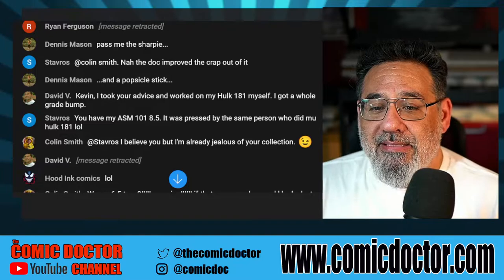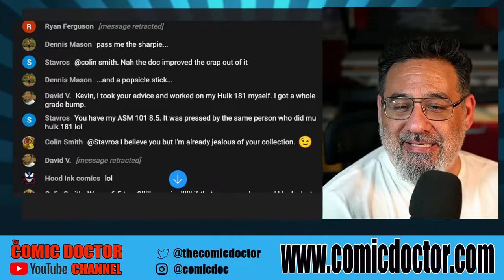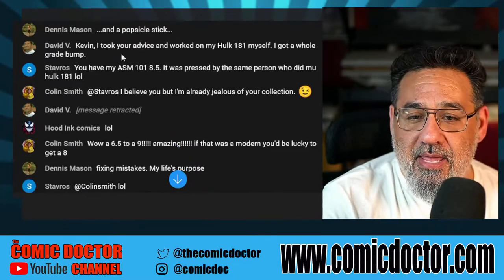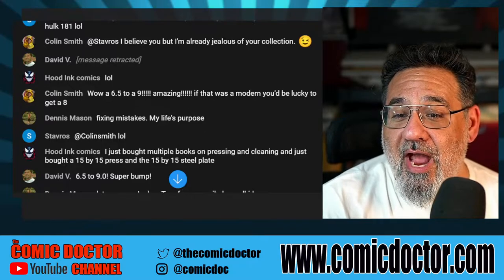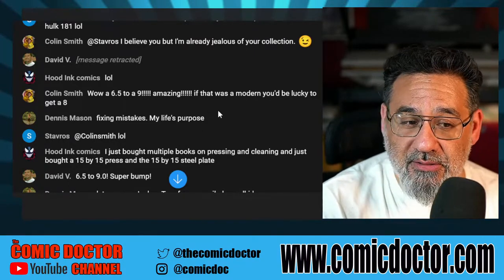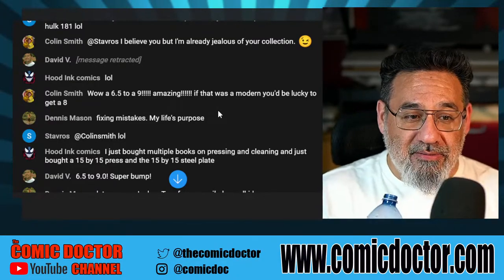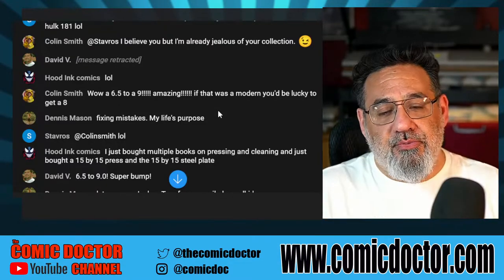Stavros, you have my ASM 101 at 8.5 — it was pressed by the same person. Good, then maybe we're going to see a nice bump on your Hulk 181! Colin says he's jealous, and Stavros does have a really nice collection. Regarding the 6.5 to 9.0 result — I was so pleased with those results, waiting on bated breath for those books to be finished. Every week checking, checking, checking — they finally came in and I was so happy they increased in grade.